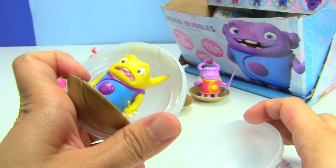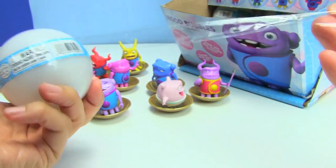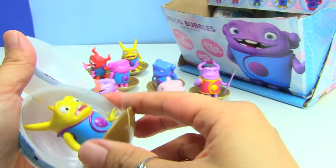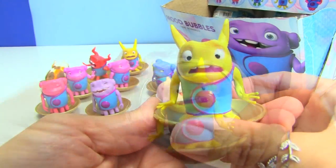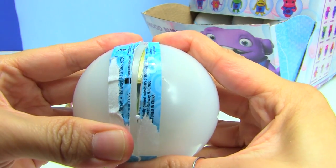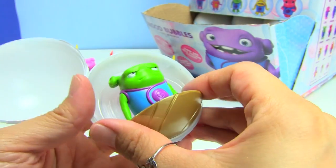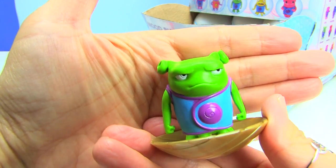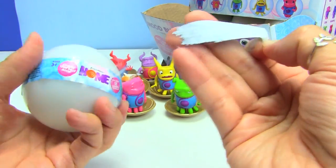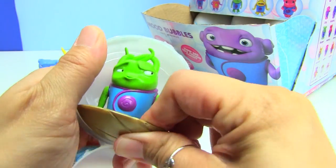I'm going to have really strong hands. This one is Frightened. We got another Frightened and yet another Frightened. This reminds me of the Smurfs with all the moods. This one is Naughty.